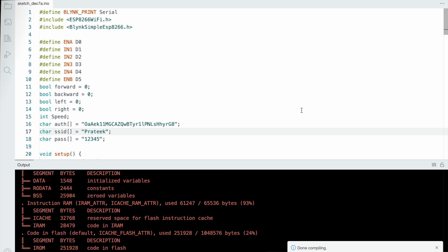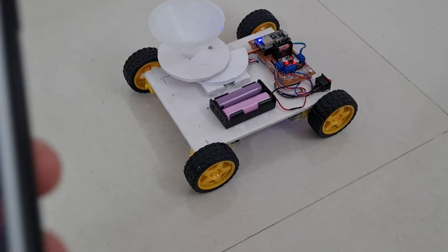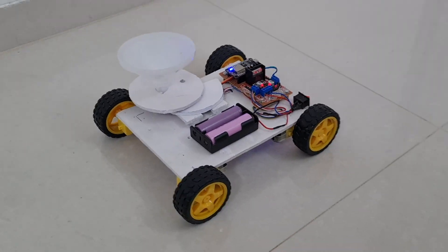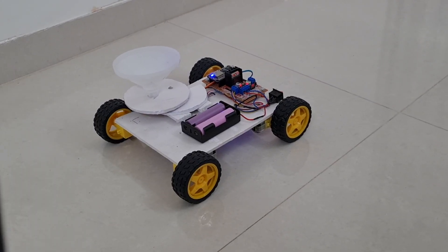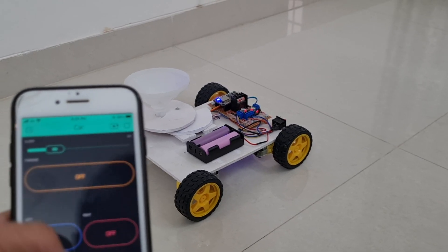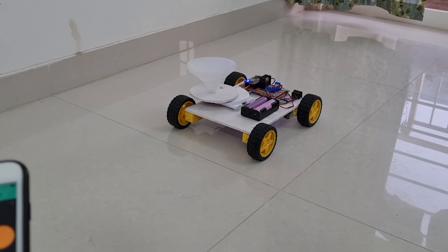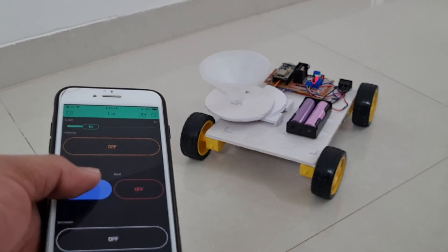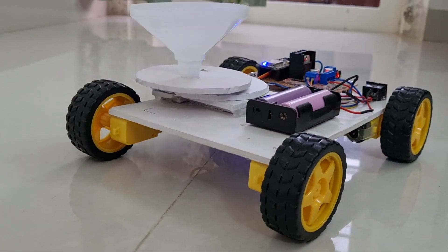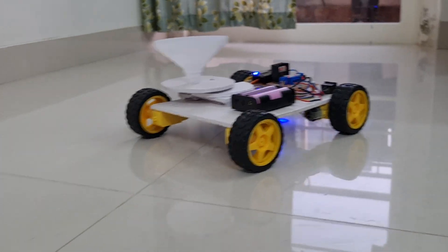I turn on the switch to see the project working. I open the Blynk app and wait for the Wi-Fi connection. Once Wi-Fi is connected, the Blynk app is ready to work. When I click the forward or backward button, the robot moves accordingly — forward direction, backward direction, left direction, right direction. When I click the servo motor switch, the swing mechanism rotates the servo from 0 to 35 degrees.